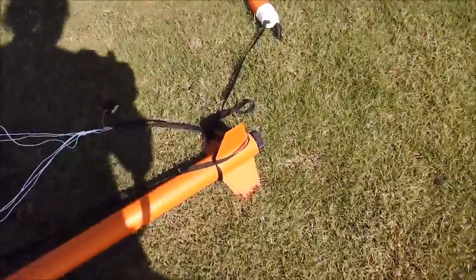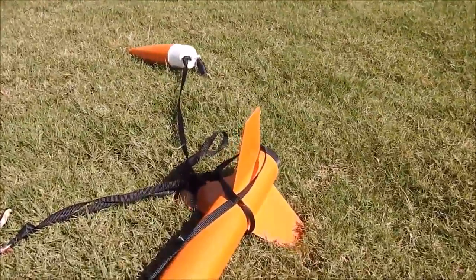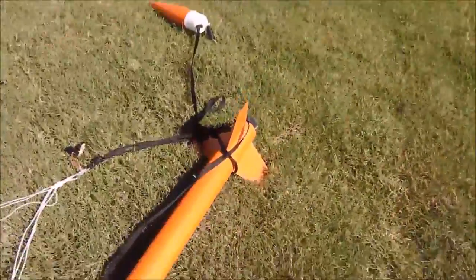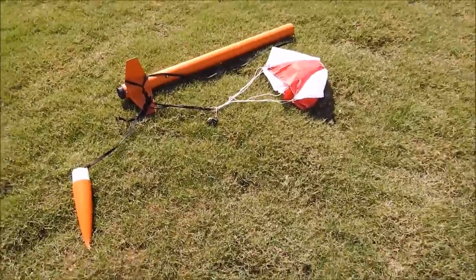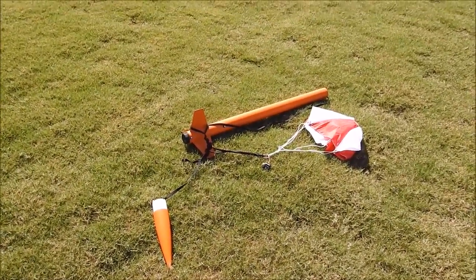It really did get wrapped around the fin. It sure did — Kevin was right on with that. See the shock cord wrapped itself all up in there. I'm going to bring that back and show Kevin just like that. Unbelievable. Okay, good deal. Successful!